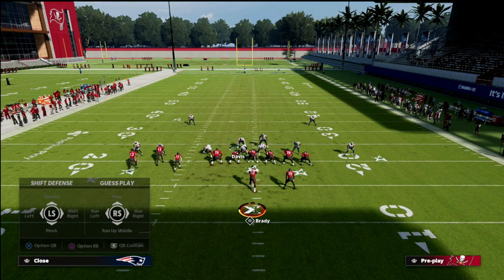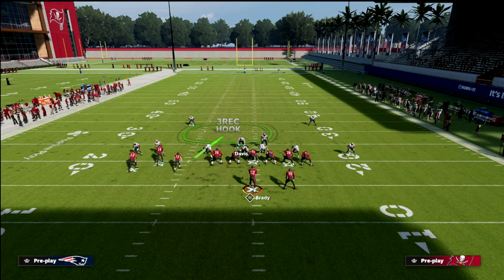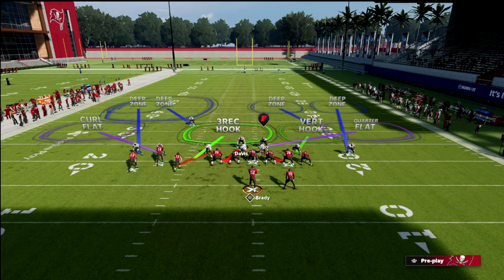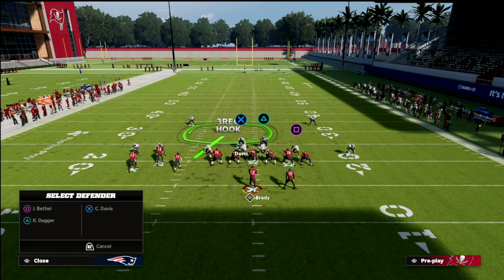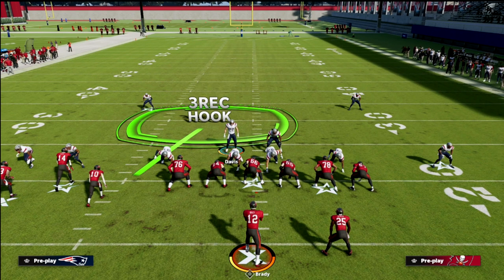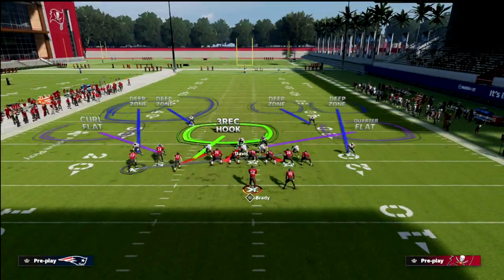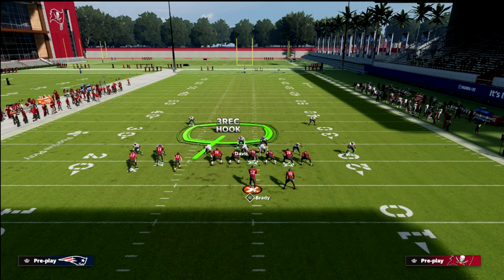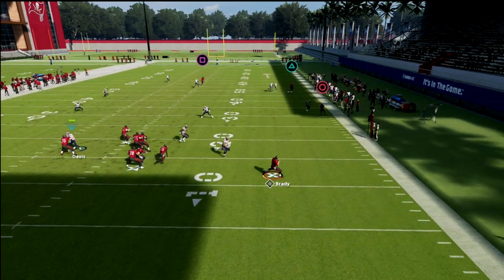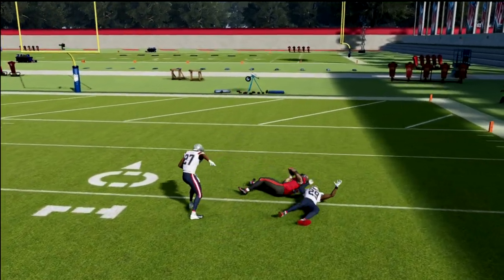Let me show you this one more time specifically against boot over stock, and then we'll cover some concepts they could bomb you with. You just set your coverage like this and then take this backside guy and man him up on whoever you want. If you don't want to man him up on somebody, put him in a vert hook and he'll play it really well. You could easily man him up on the square receiver or another guy. If you watch, circle is kind of open but not really, and crossers are kind of open but not really — the post is one-on-one up top.